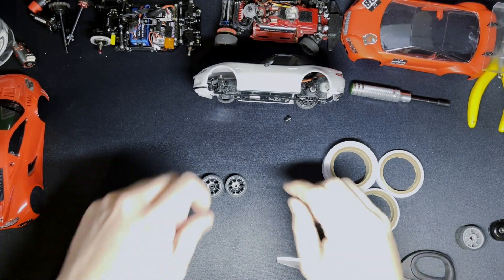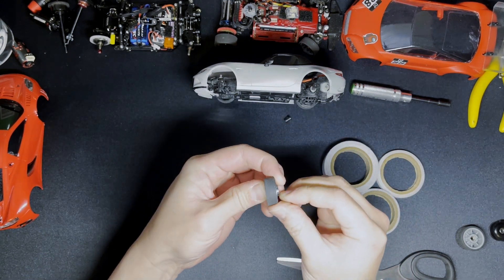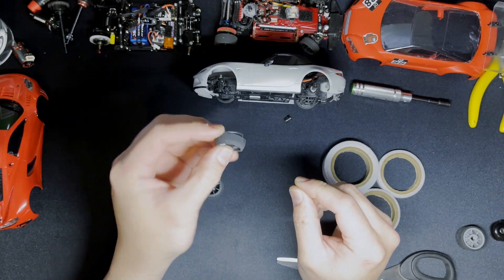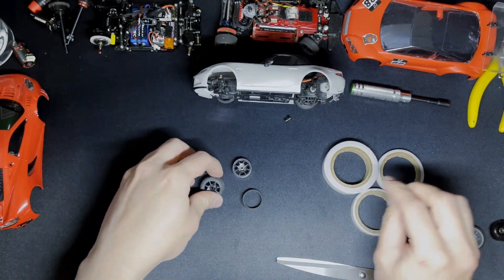Just a quick tip on tire taping. What you might find, especially on the front on fast corners, is your tire will peel off — usually to the outside — and then it'll start vibrating and your handling will disappear. So what do you do? You tape your wheels.